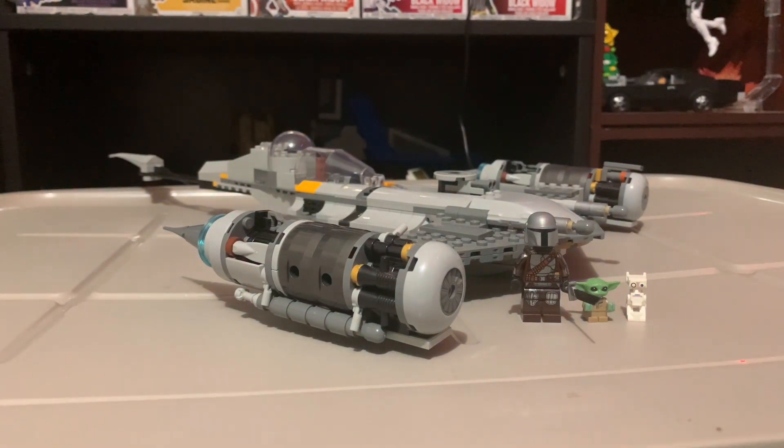Hello everyone, today we're going to be reviewing the LEGO Star Wars set number 75325, the Mandalorian N1 Starfighter from the Book of Boba Fett. I'm doing this the day after the Mandalorian Season 3 Episode 2 premiere, in honor of the episode. This set has 412 pieces and four minifigures. It retails for $47.99 at Walmart, but you can find it at Costco for $30, which is a much better deal.